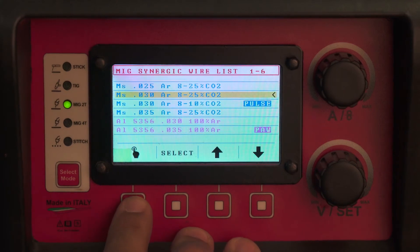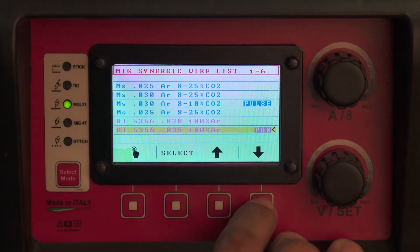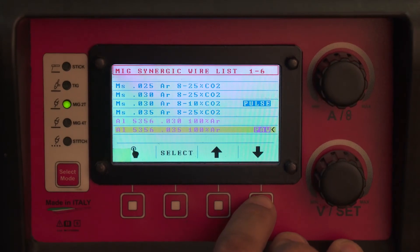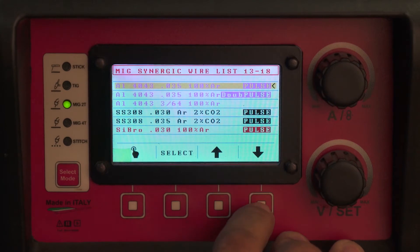Press your program button and select 5356. You need to run 035 wire diameter on this machine, either in 5356 or in 4043. Both of those have options for three programs: a PAW program — precision aluminum welding for very thin out-of-body thickness material — a pulse, and a double pulse program.